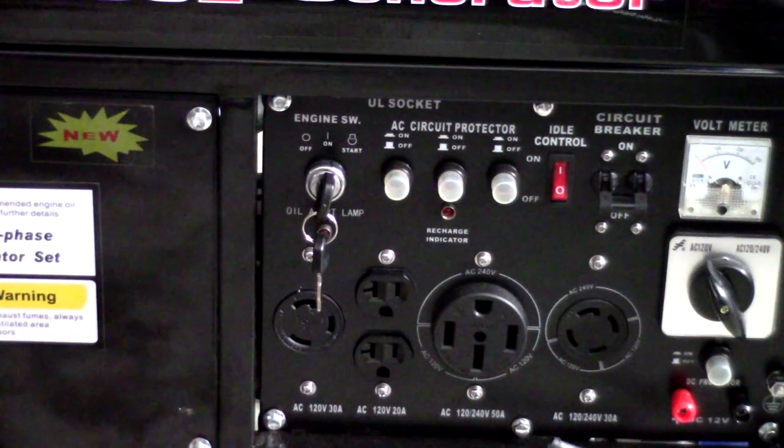If you see the red button right next to that, that's actually the idle control. If that's on and you're not drawing power from the unit, it'll idle down. If the generator is drawing a lot of current, obviously the generator will power up and hit higher RPMs to accommodate that.